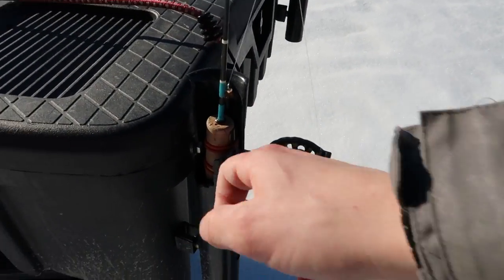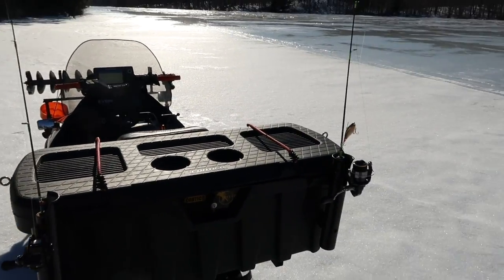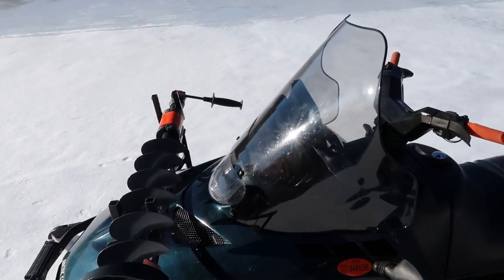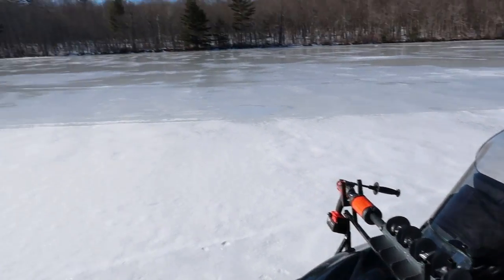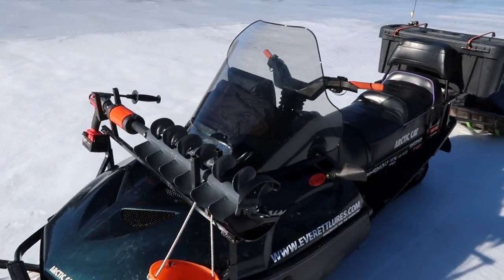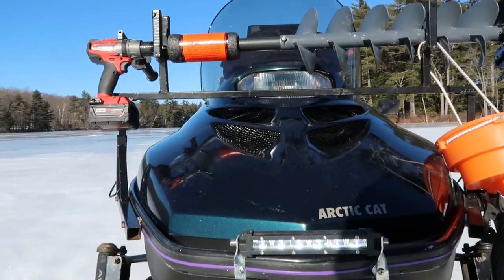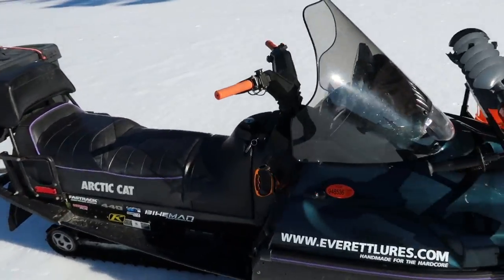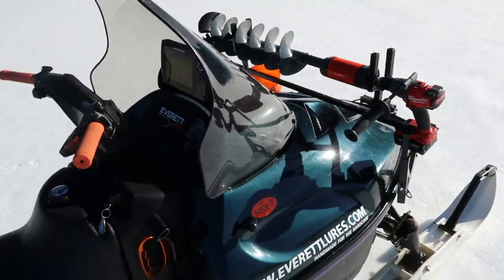I also put rod holders on here — this one's busted up a few times, but you don't have to put your rods away every time; if you're going to be using them a lot, you just walk right up and pull it right off. I bought a big, tall windshield because when you're ripping across the lake on a windy, cold day, you're going to love that. And I got an LED light bar on the front — these older headlights are pretty dim, so I put the light bar on there. Sometimes I don't get off the lake until it's dark if the bite's real good.